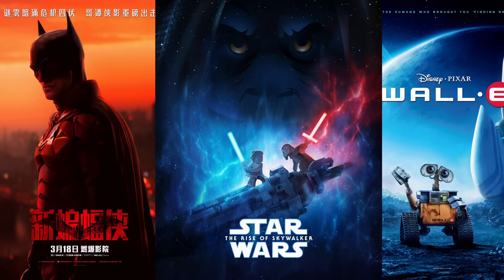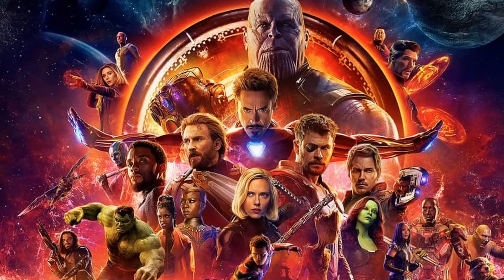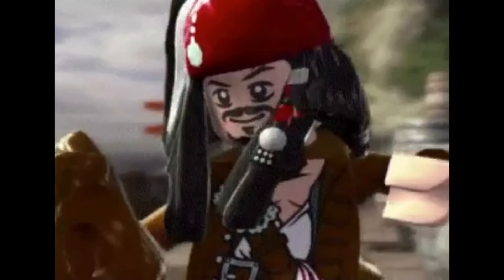Today's video is sponsored by Rakuten. In this video, I'm transforming more famous movies into Lego, some animated and others live action. The last build is an epic battle from Marvel, so be sure to stick around. Let's get into it.